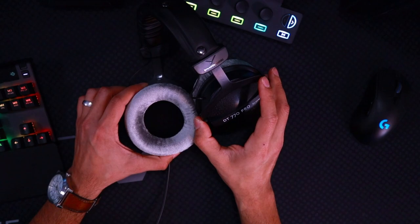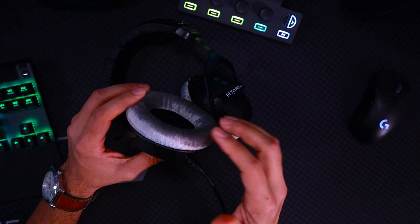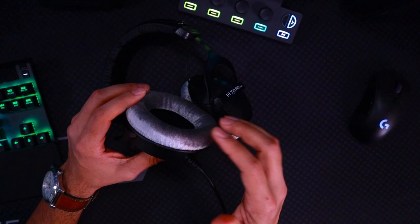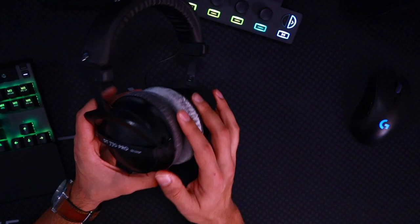Looking at the earpads, we have a nice circular shaped earpad with some really nice fluffy padding. The thing that really drew my attention to this headset — which is why I bought it — was the gray earpads. They looked very interesting and very comfortable, and I'm happy to report that they are indeed very comfortable. And not only that, they're very breathable, so I'm not getting any sort of sweaty buildup when using these for an extended period of time.